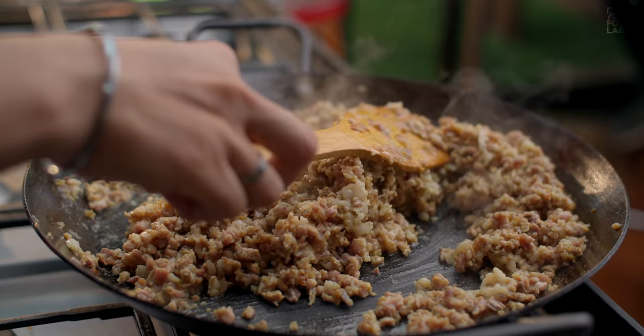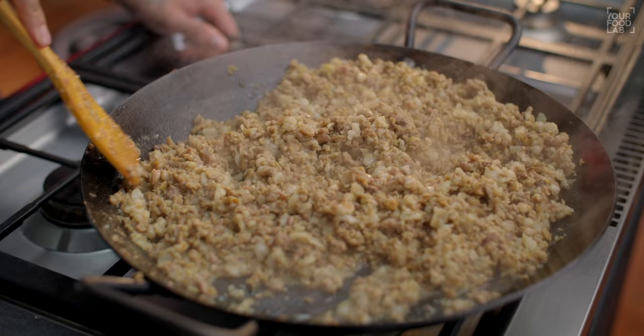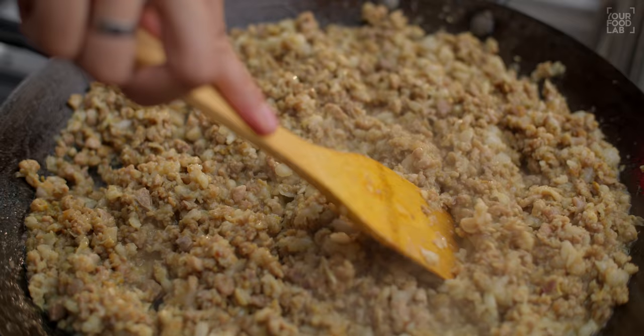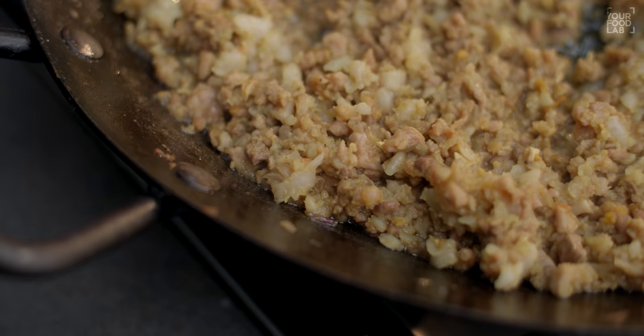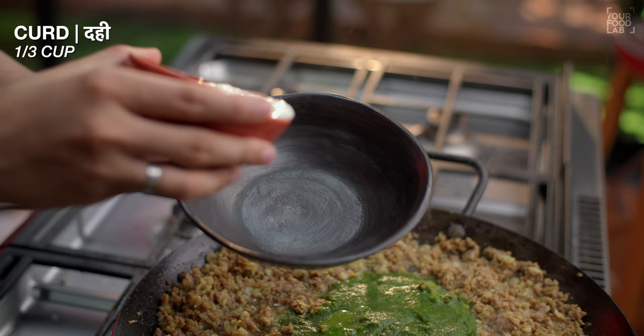You will cook it well. I have brought a good quality mutton keema today, which is why the combination will give great results in this recipe. You can also use goat mutton keema. Now you can see that it has been 15 minutes. The texture and color of the mutton has changed perfectly.